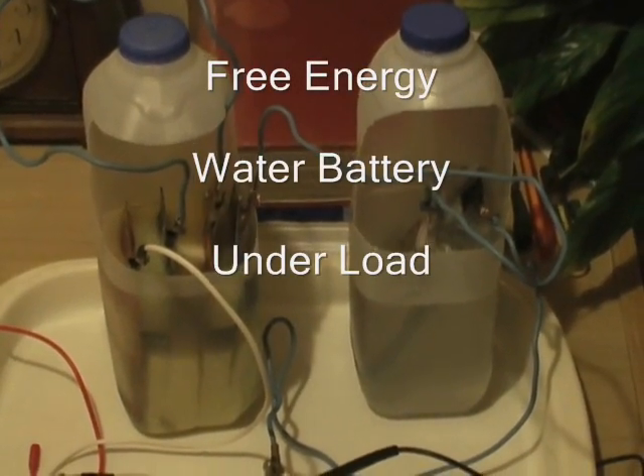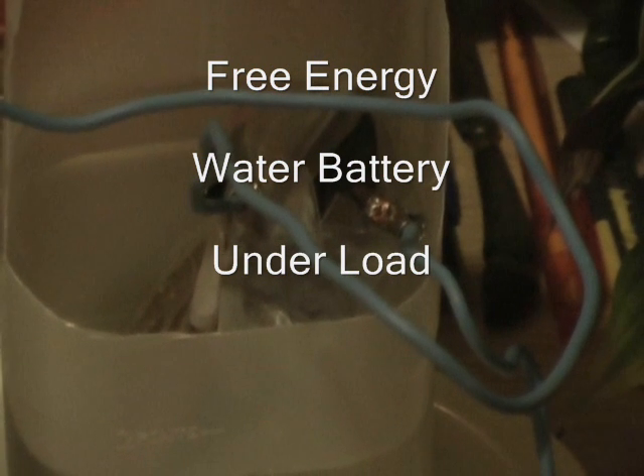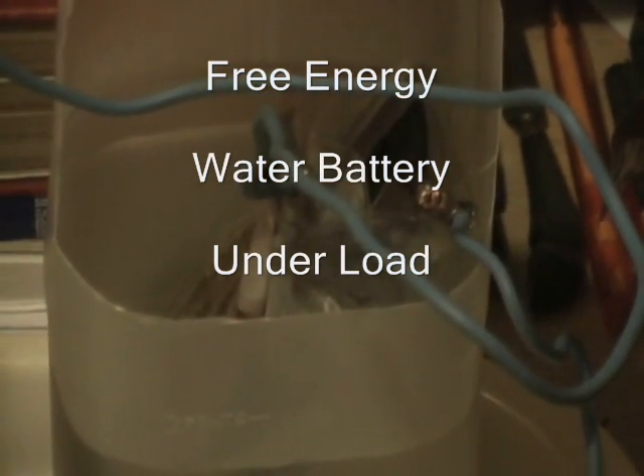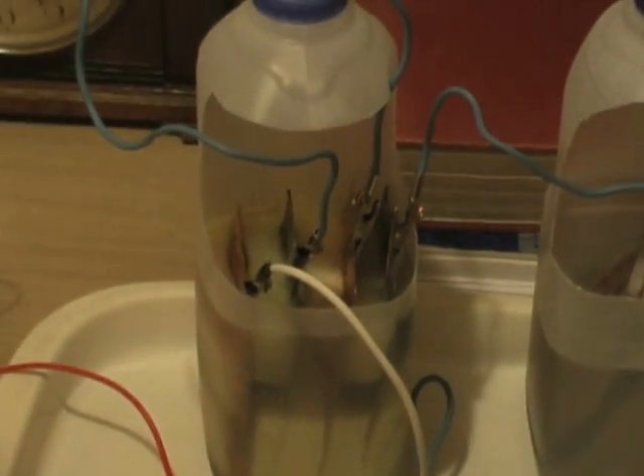Made copper and zinc plates — one pair in there, just wrapped in perforated polythene. Two pints of water, level teaspoon full of sea salt. This one there has two pairs.